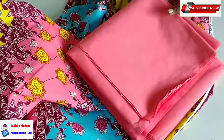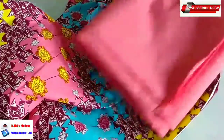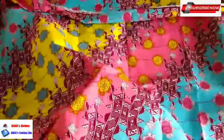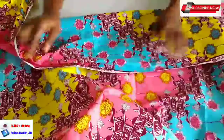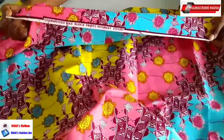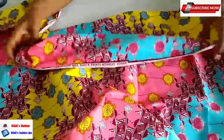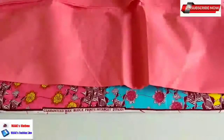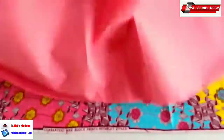So we open up the fabric this way. This is the correct side of the fabric - you can see it by the writings. This is the correct side, so this is where we are going to do the lining from. I've turned it to the correct side of the fabric. I'll open my lining up and then I'm going to attach the lining from this side.